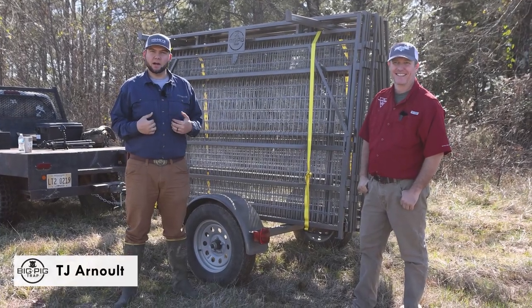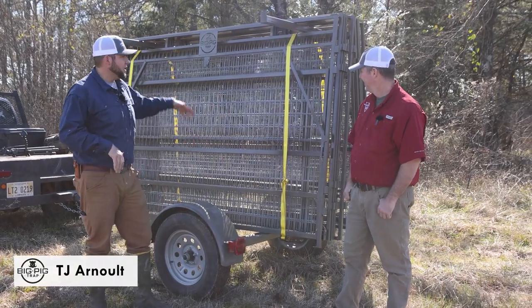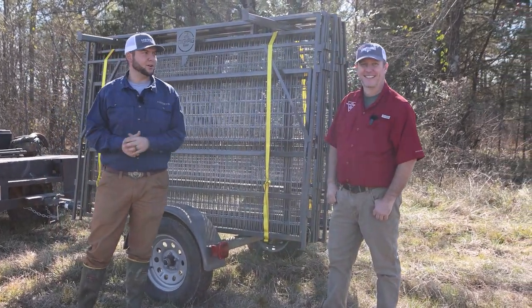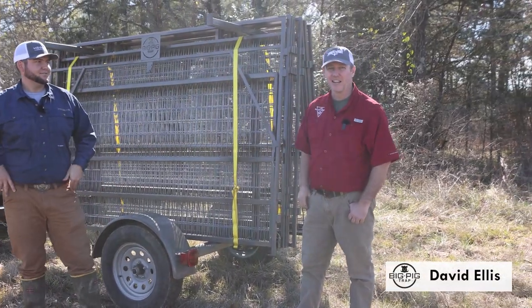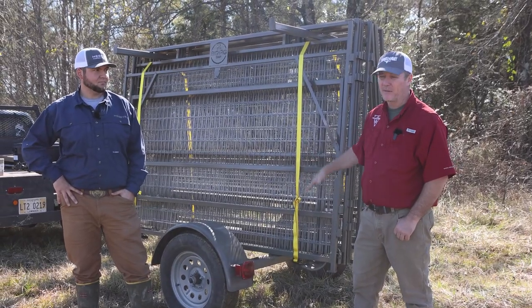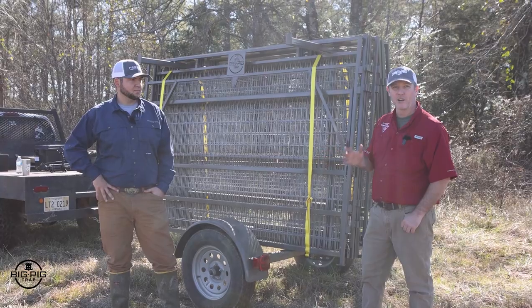Howdy guys, I'm TJ Arnott with Wildlife Dominion and Hog Eye Cameras, and we're here today to show you how to set up a big pig panel trap. You may recognize this fellow — I'm going to let him do his own introductions. I'm David Ellis — y'all see me from my podcast and YouTube doing a lot of pig trapping — and we've got a big pig panel trap we're going to show you how to put together.